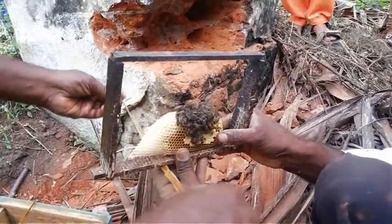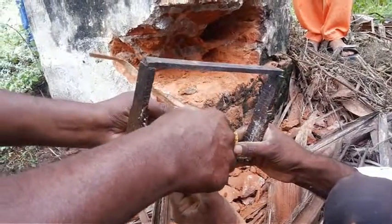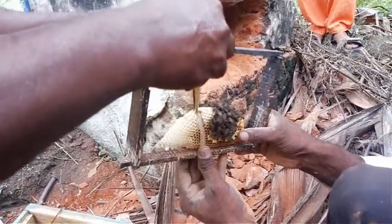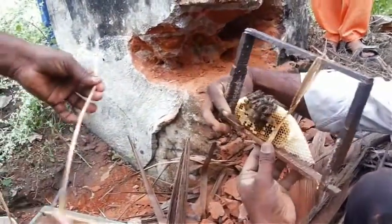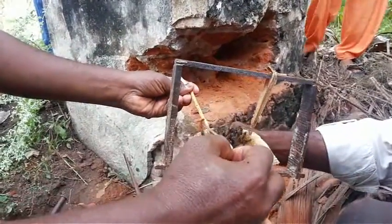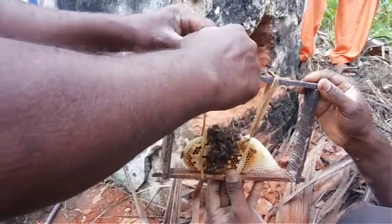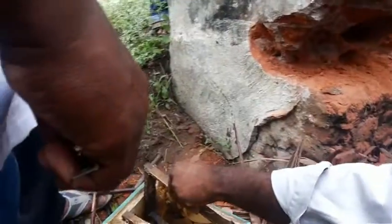Tie the combs into the frame using banana fiber. No synthetic materials should be used for tying. Tying should be carried out on both sides of the comb. Place the tied combs inside the hide box.